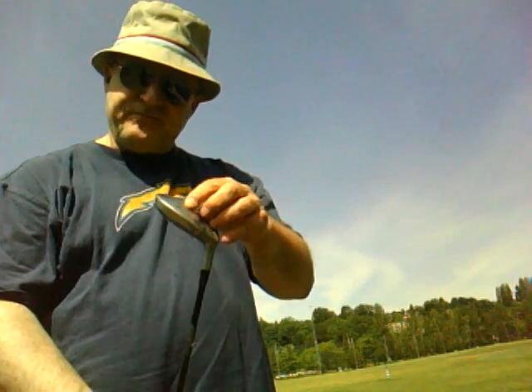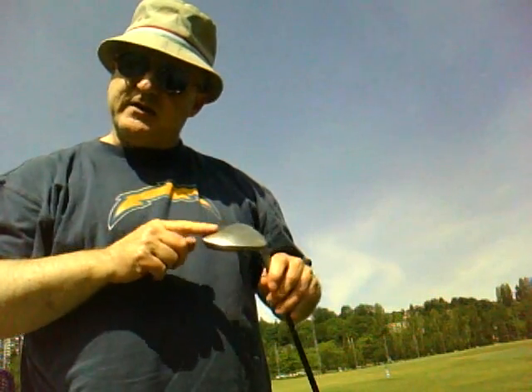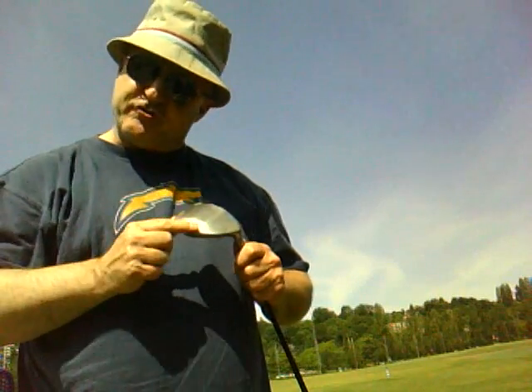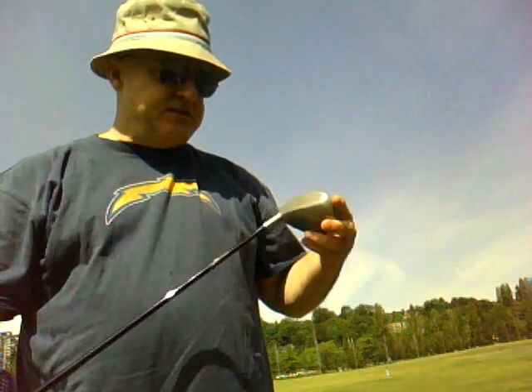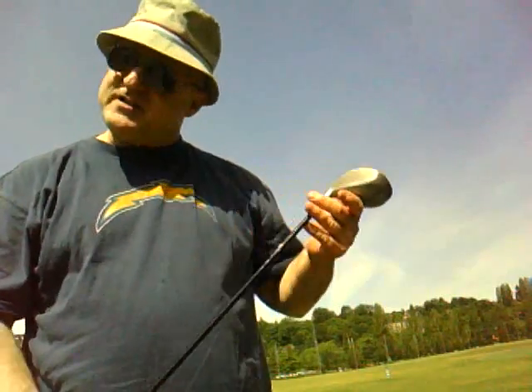They come in varying strength depending on the user itself. I had to qualify to purchase the strong setting, but I was able to qualify through a series of rigorous tests. So I was able to buy the Adams hybrid 7 strong.